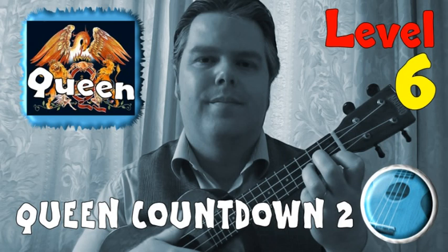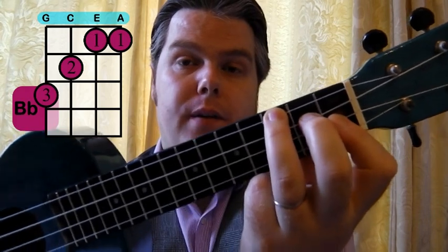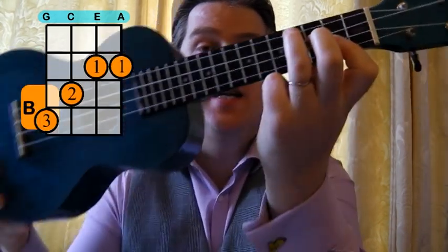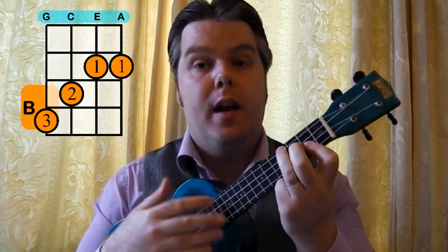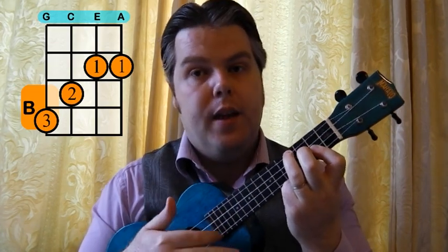Here we are with our second part of one of his famous songs. Today we're going to be looking at the B flat again, but I also want to add in a B. There's a B flat — if you find a B flat first, we just slide the whole thing up one fret and that becomes a B.